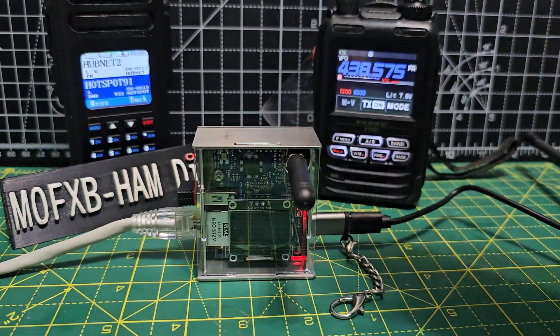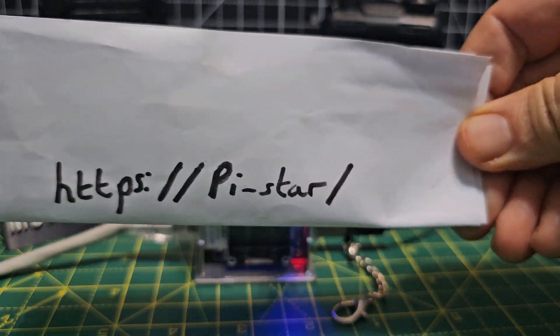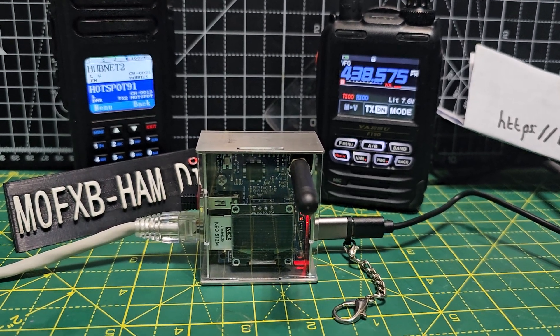It should find the Ethernet. Now if you type into your Google search https://pi-star like this, okay, it should find it. But otherwise there's a program called Angry IP that you can download and it will search everything on your network.